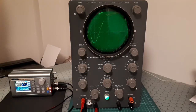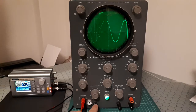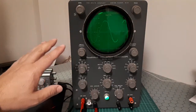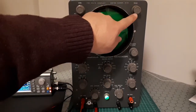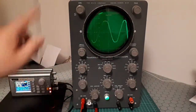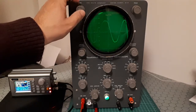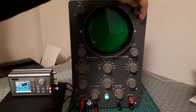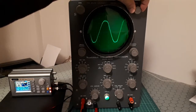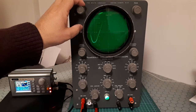I connected the vertical input to the one volt signal. The controls can be divided into groups with specific functions. Two knobs marked as Intensity and Focus control the quality of the trace. The Intensity control is also the power switch — it controls brightness — and the Focus control adjusts the sharpness of the trace.